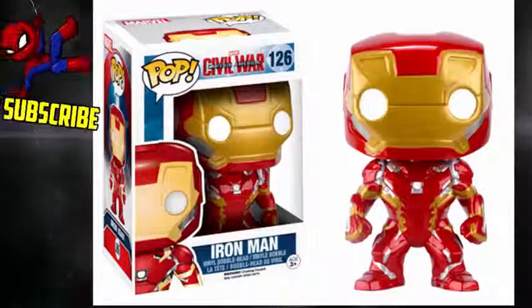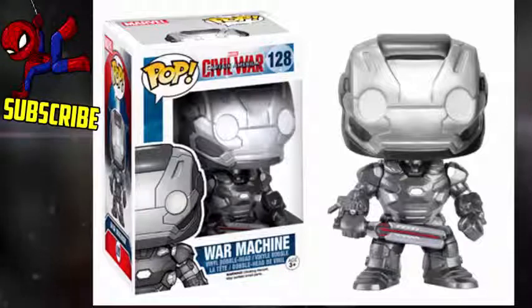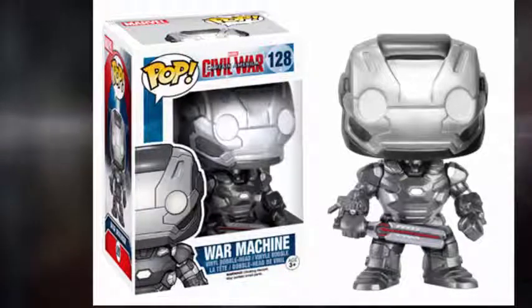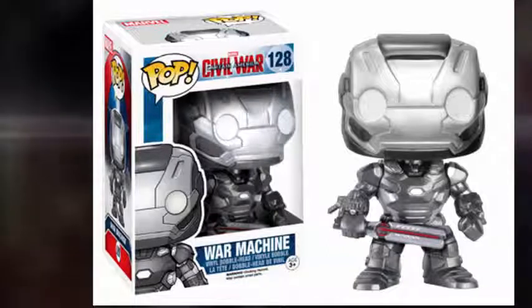Iron Man in his new armor looks pretty slick. Then we have War Machine — he's carrying some sort of weird sword weapon type thing. We've seen that before, but it should be interesting to see whatever that does. Maybe that's the War Hammer they were referencing, because there was an article that called him War Hammer. So maybe this is what they were referencing, and that's his weapon.